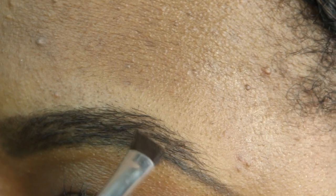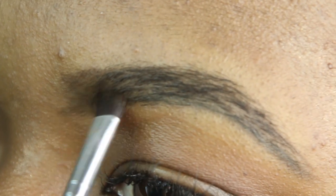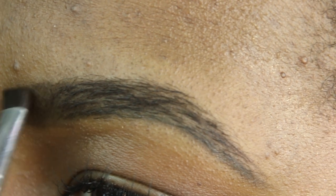I continue to fill them in — starting in the middle, then the front, and finishing with the end of the brow. I'm taking it easy in the front. As you can see, I kind of go up, wipe it off a little bit, to make it look as natural as possible. We're going for natural brows. Then I fill in the ends.